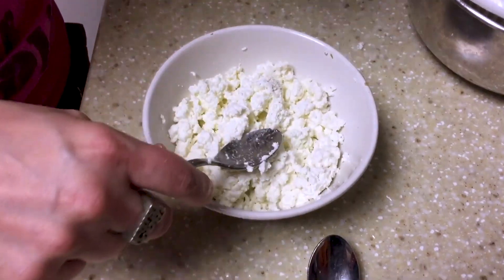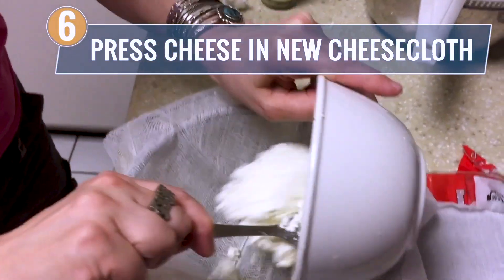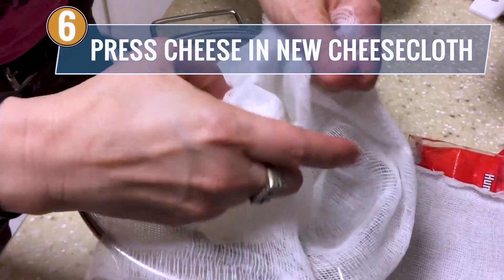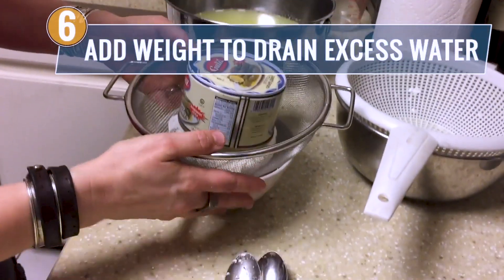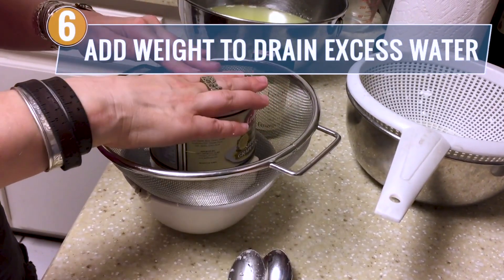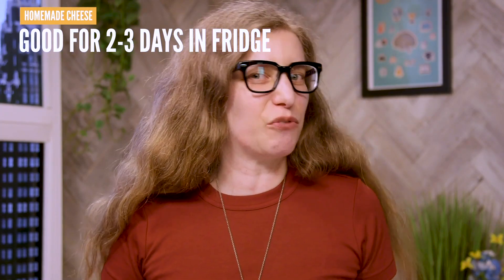So you're going to stir that up and then you can actually eat it right away. But if you want your cheese to be a little drier and a little firmer, you can wrap it in another layer of cheesecloth and put it in the fridge in a bowl with something heavy on top of it and just leave it there for a couple of hours or even overnight. Once your cheese is done, it should be good for about two or three days in the fridge.